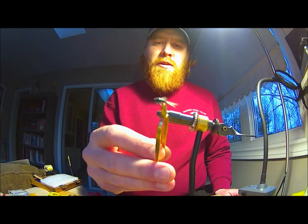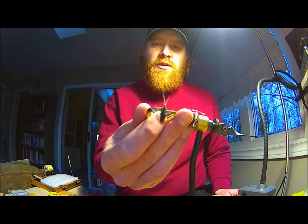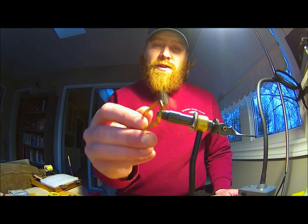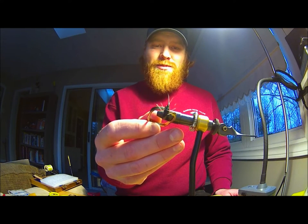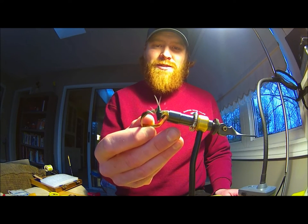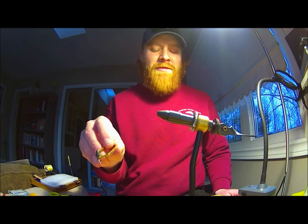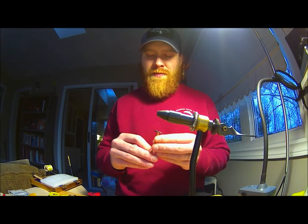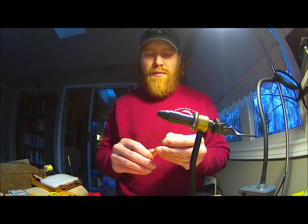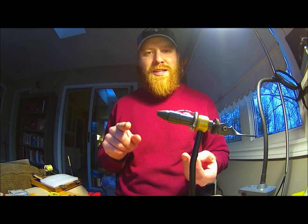I'm pretty proud of myself for tying this guy up — I don't usually use biots and they don't usually turn out this good. So if you like what you see, hit that like button below and subscribe for full updates on next videos. We're getting into fishing season in about 11 days now, so the countdown's on, the fly boxes are almost full, and I'm getting really pumped up. Come along with us on the journey — we'd love to have you. Thanks for tuning in to Friends on the Fly. We'll catch you next time.